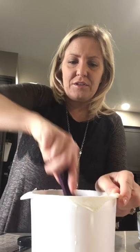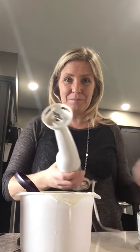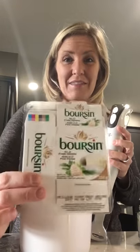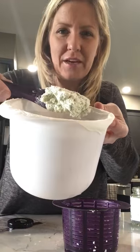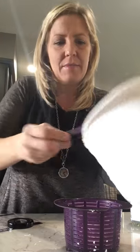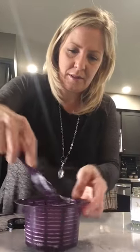At this point you can use the crumbly cheese on salads and in cooking, or you can press it into the strainer, put it in the fridge, and let it set for a couple of hours. But here's a tip I like to do before pressing: I take my immersion blender and blend the cheese a little so it becomes creamy and simulates the texture of store-bought boursin. Give it a quick pulse to cream it up, then press it firmly into the strainer.